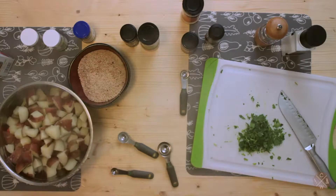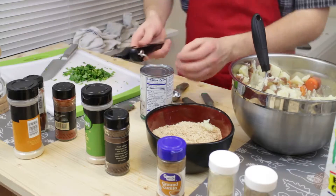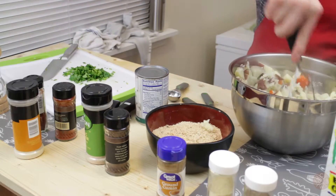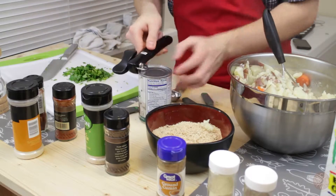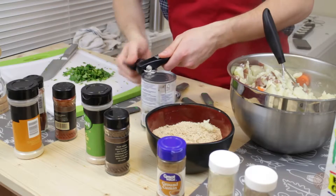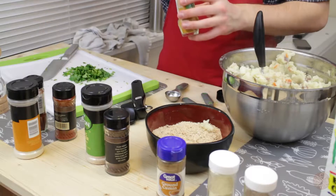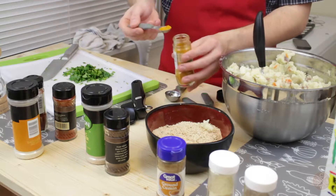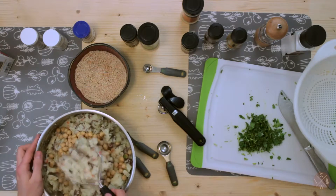We'll put it back in our original bowl. We're gonna go ahead and smash up our potatoes. Once we get those mashed up, we're gonna add some chickpeas — just a can, well drained. Also, I almost forgot another crucial ingredient: a half teaspoon of turmeric powder. Add that in there, then let's add in our chickpeas and mash those up too.